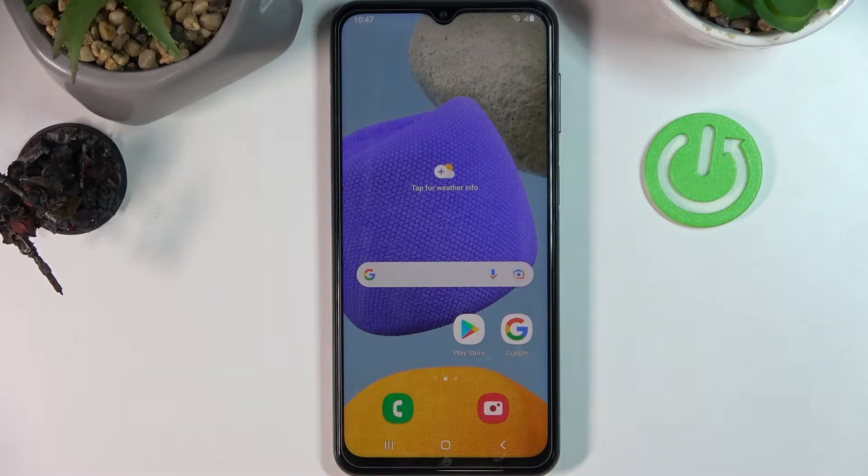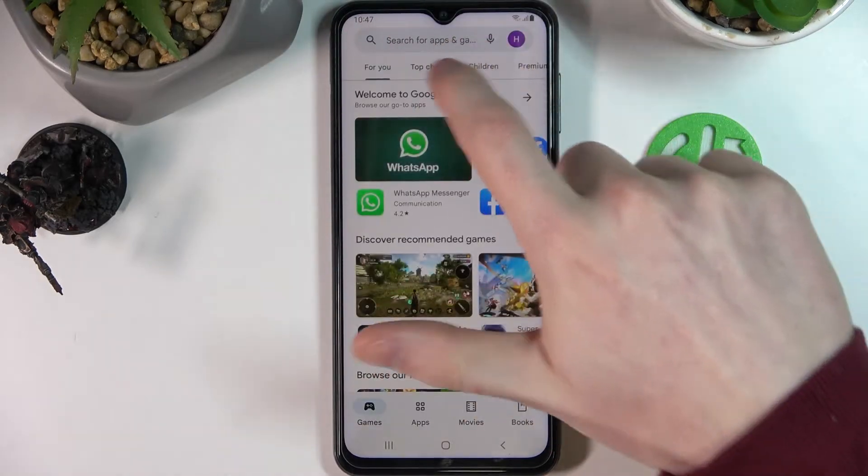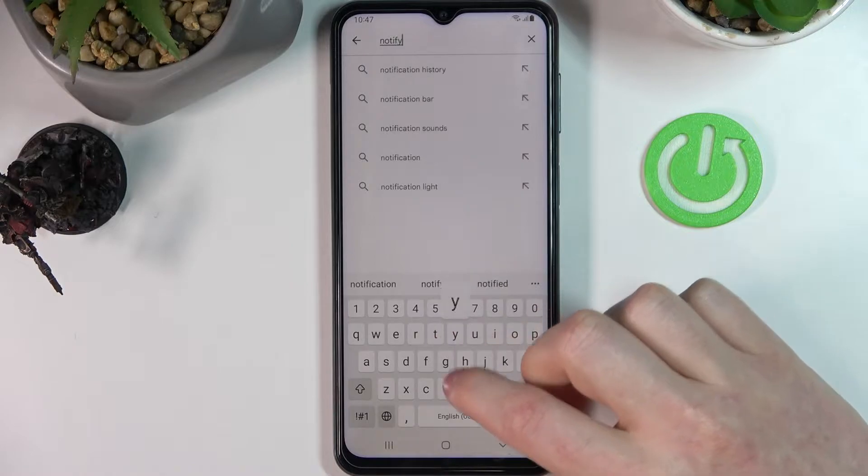Hello! In this video I'm gonna show you how to set up LED notifications for your Samsung Galaxy M23 using an app called NotifyBuddy. In order to do that we'll need to download the app from the Google Play Store and start searching for NotifyBuddy.